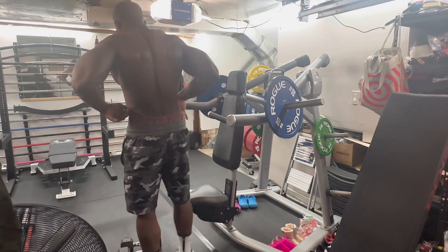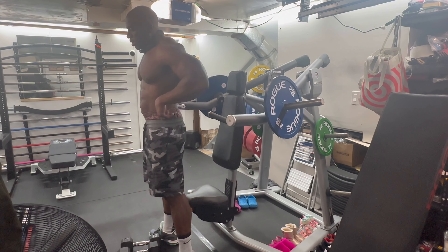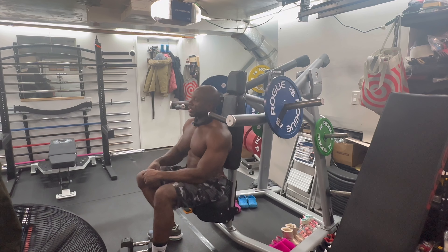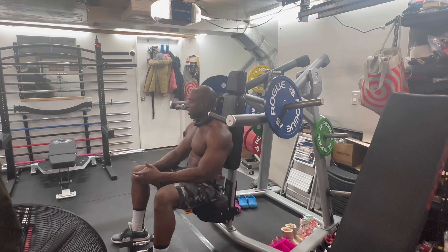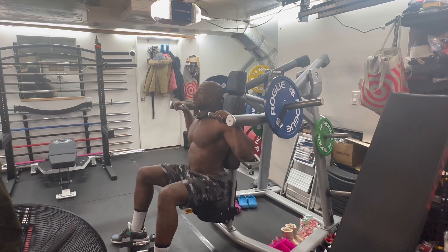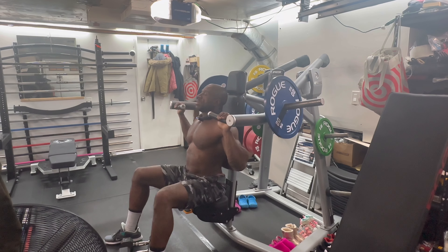All right, time to get this next superset routine up in here. Trying to give you everything I could give you if you're in the crib and you got something in the house. I got a lot in the house, so don't mind me. Starting off with 45 pounds on each side — that's what 20 kg is, about 45 pounds plus the resistance from this machine. Let's go.